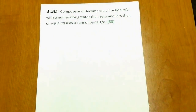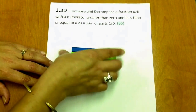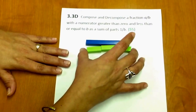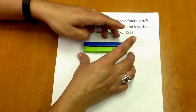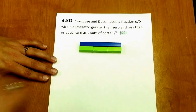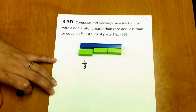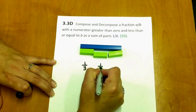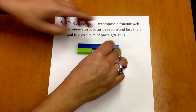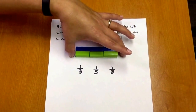Now that we know what type of fractions we can use, let's look at how Cuisenaire rods can be used to teach this standard. I'm going to use a blue rod as my whole. I am also going to use 3 green rods, which are the same length as the whole. Since I have three equal parts, each of these green rods can be represented as one-third. Let's count our thirds: one-third, two-thirds, three-thirds.